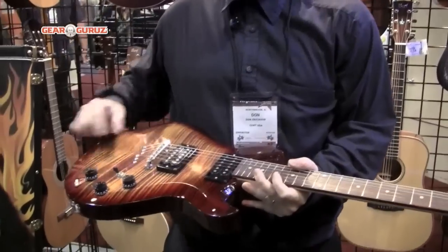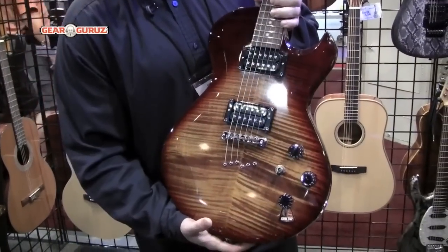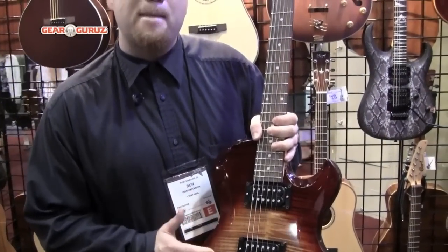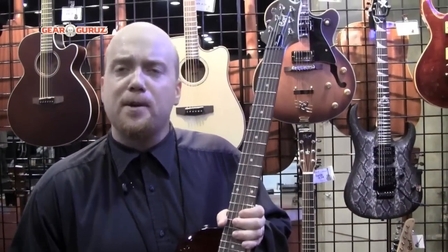It's a hard tail, straight through body. This one is our cherry red sunburst and again it's the photo flame finish, so it has the look of flame maple, but it's still only a $319 retail and your street price is $209.